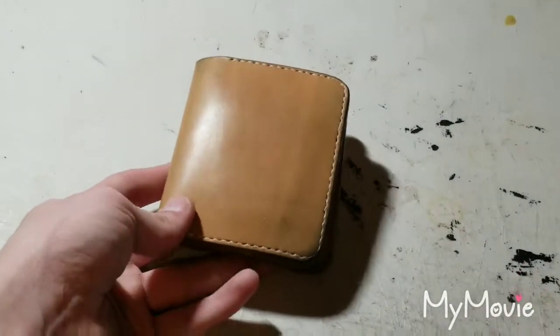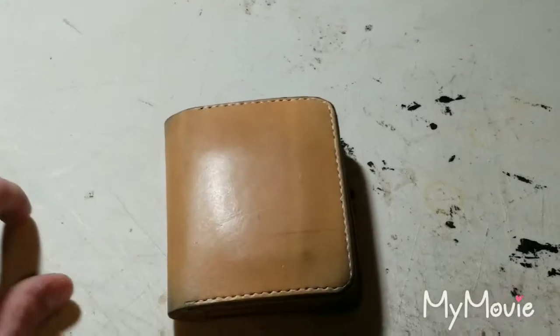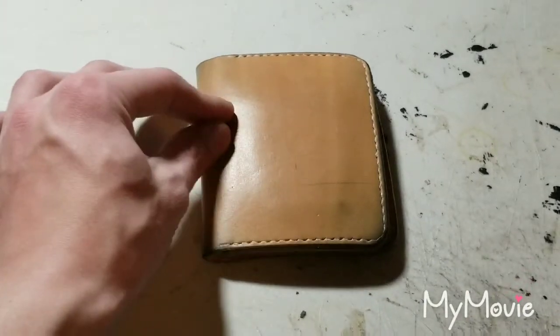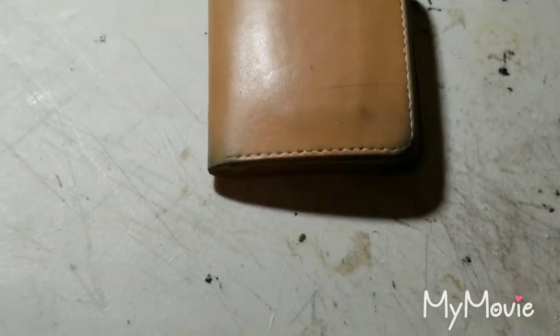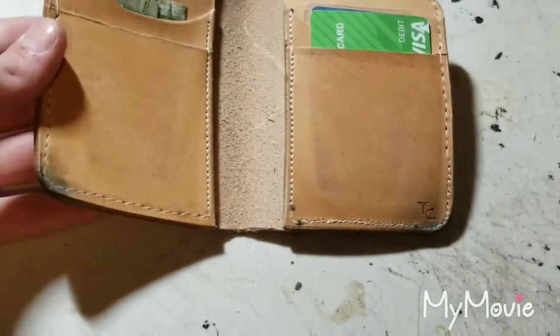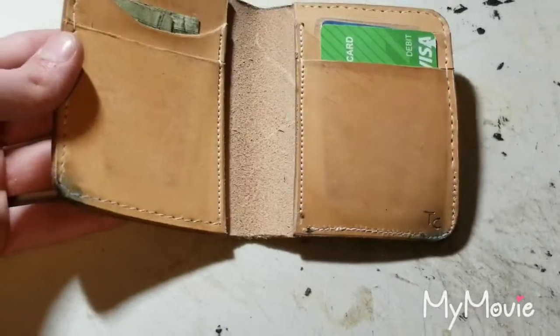Alright, so this is the wallet that we're doing the experiment on and just right off the bat you can see it's got a really beautiful kind of a dark tannish color. Just really nice. Now the bottom corners on this, especially on the inside of the wallet here, have just got that really nice blue color worn off from my back pants pocket.